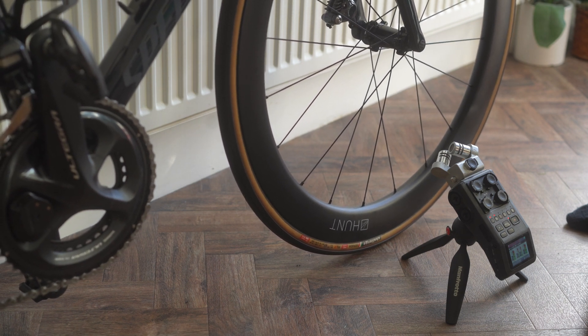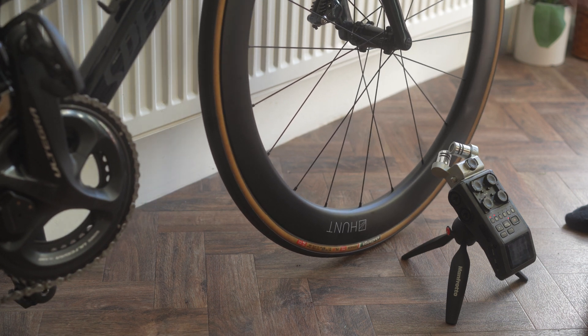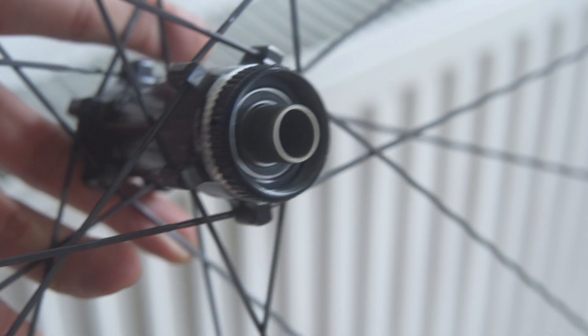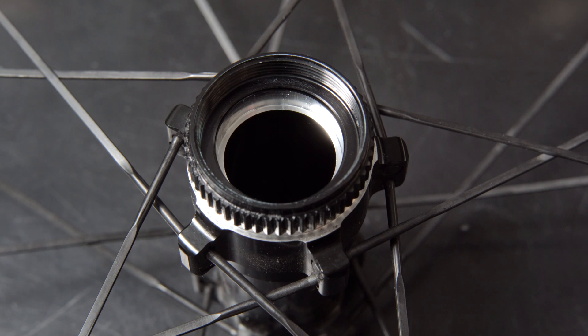Just for context, the only way I've been able to capture the issue is via this audio recorder. Visual inspection — pressing on the axle and seeing if the bearings move — hasn't revealed anything, and switching out the end caps hasn't provided a fix. So I thought it'd be a good opportunity to do a hub tear down and see how it's all put together.